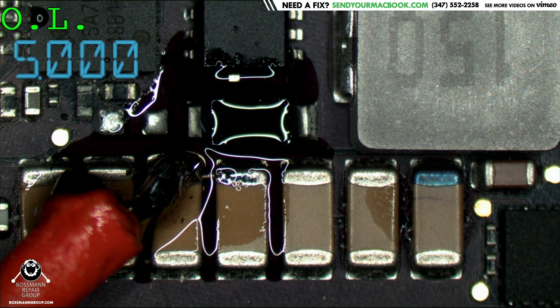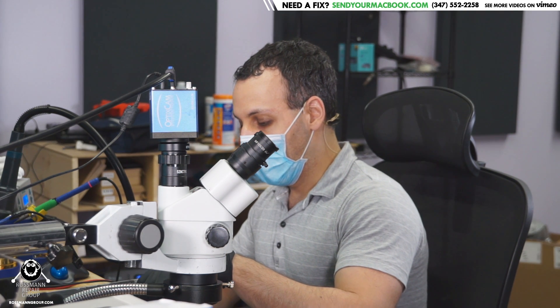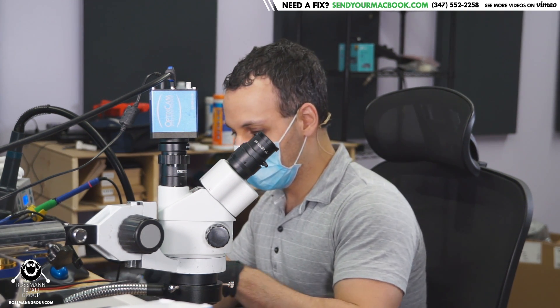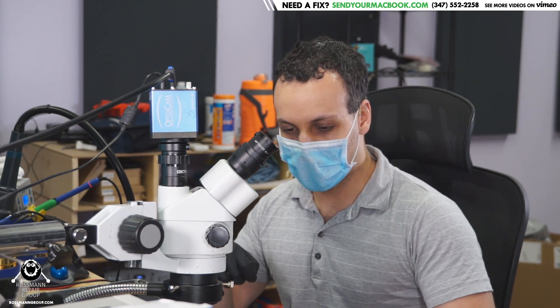The capacitor on the right has been developing blue balls. Did the cap go short circuit because of PCB flexing or what? The cap went short circuit because it was inside of an Apple product. It couldn't live up to its full potential, so it got blue balls and exploded.